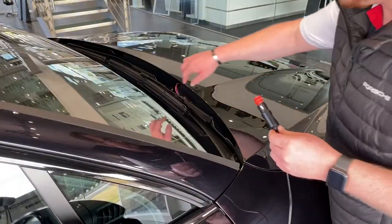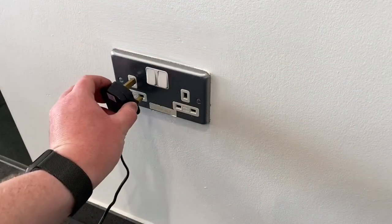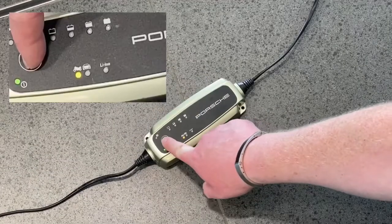Now grabbing the charger receptacle, plug that into the adapter cable and make sure that's a secure fit. We're now going to plug the charger in — don't forget to turn it on — and then using the mode button, we're going to change it until it's on lithium-ion.